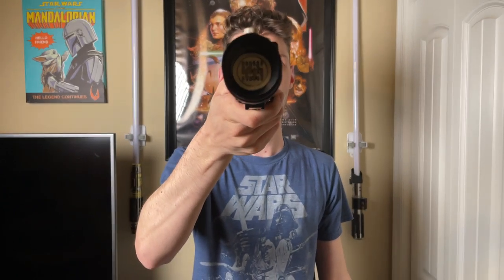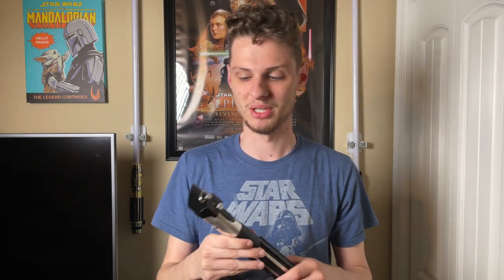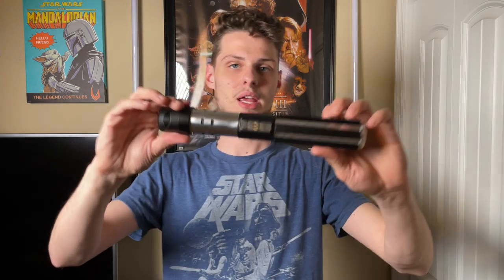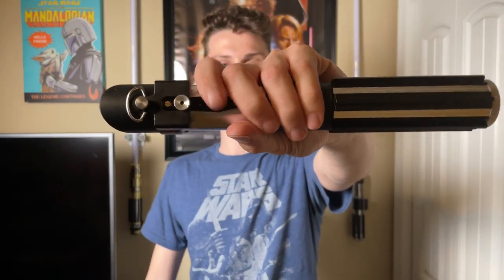This hilt does not come with a blade plug, so I got my own blade plug from Saberforge — it's the Death Star wall panels design. It's weathered, but Saberforge's weathering isn't the best, so I kind of weathered it myself. I put a few little scratches on it — didn't really help all that much — but overall with the hilt it is a fantastic combination.